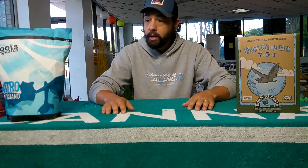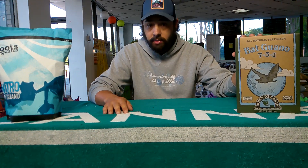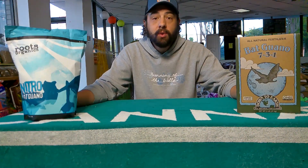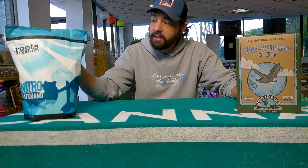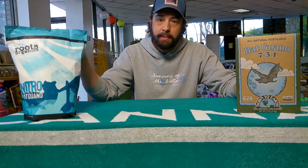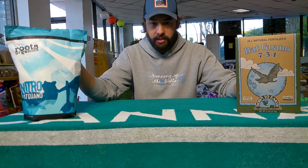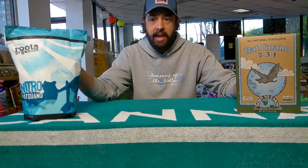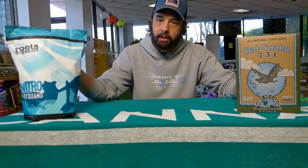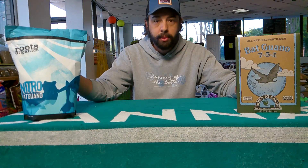At Gay City Gardening and Brew, I carry the Down to Earth bat guanos and also the Roots Organics. You will notice there is a little higher nitrogen in the Roots versus the Down to Earth brand. Typically I would use about 25% less in my mixture of the Roots Organics, just because the nitrogen is a little higher and I'd like to avoid burning my plants. When you see nitrogen that's that high, cut it down a little bit — you can always add more, but it's hard to take it back out of your soils once you've put it in.